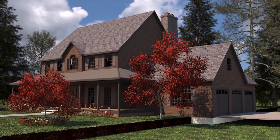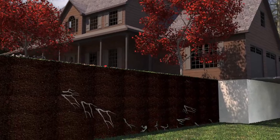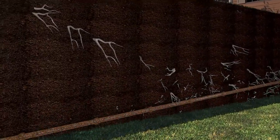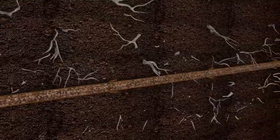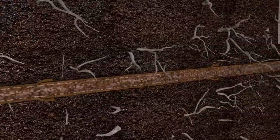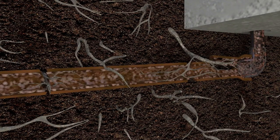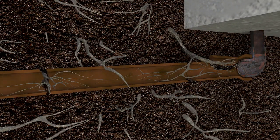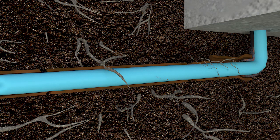The QuickShot CIPP system by Pipelining Supply is a portable and lightweight solution for clay, plastic, or cast iron pipes that are aging, cracked, or infiltrated by roots. Rather than doing costly excavations, destroying driveways and landscaping, and displacing or annoying your customers, QuickShot CIPP is a cost-effective, trenchless way to line the old pipes with a long-lasting, clean new pipe.